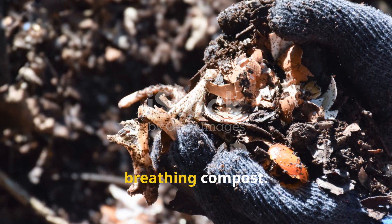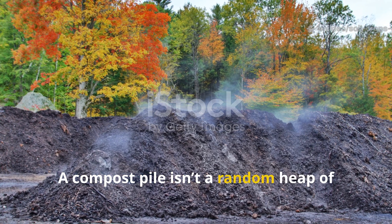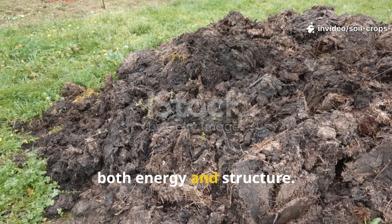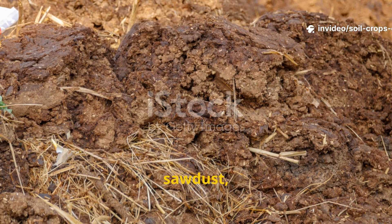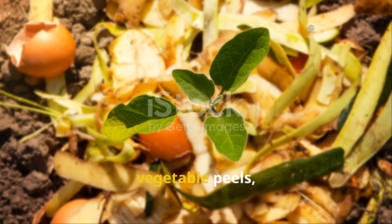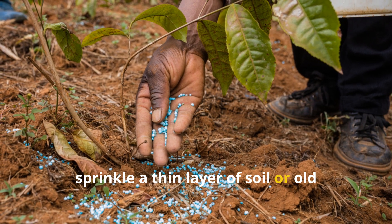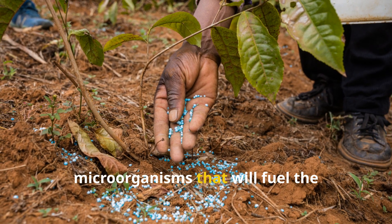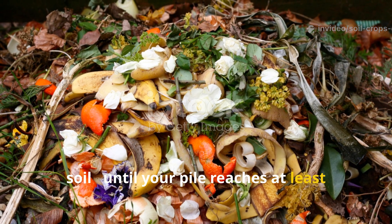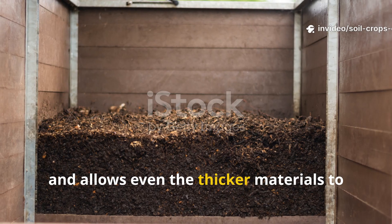Layering is the secret science of a breathing compost. A compost pile isn't a random heap — it's a living structure. To keep it balanced and active through winter, use alternating layers. Start with a dry, airy layer such as straw, sawdust, or dry leaves — these are carbon-rich materials. Next, add green waste like fresh grass clippings, vegetable peels, or leafy tops — nitrogen-rich food for microbes. Then sprinkle a thin layer of soil or old compost to introduce microorganisms. Repeat this carbon–nitrogen–soil pattern until your pile reaches at least one cubic meter.